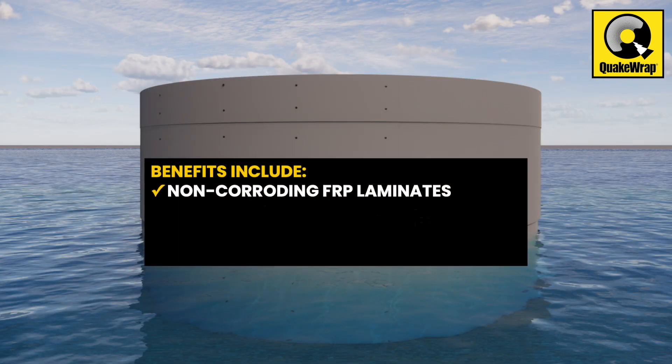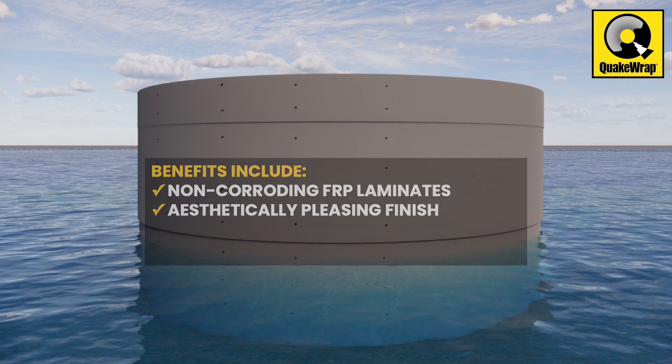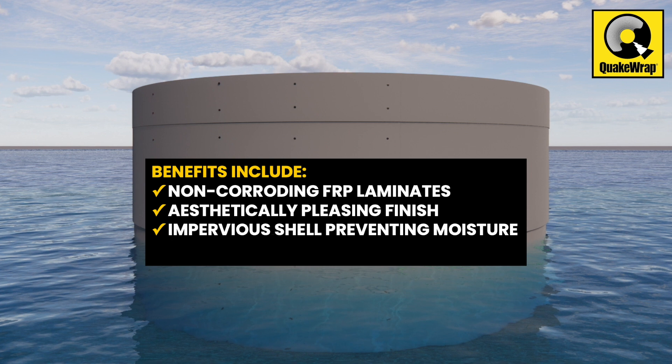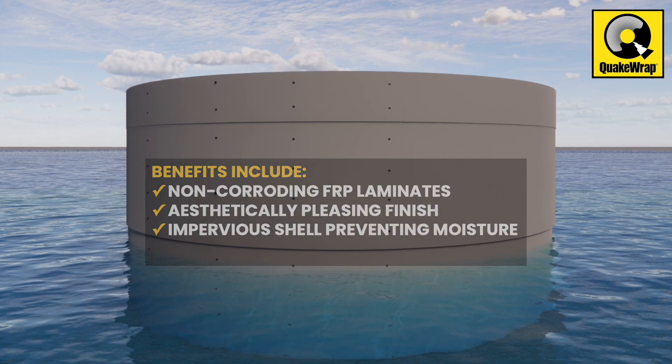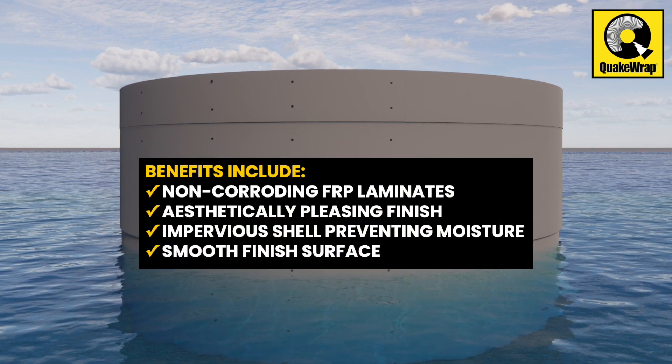The benefits of this system include non-corroding FRP laminates with long service life, aesthetically pleasing finish, an impervious shell that prevents moisture and oxygen from reaching the steel cell — thus significantly reducing the corrosion rate — and a smooth finish surface that allows for easier passage of debris around the cell.